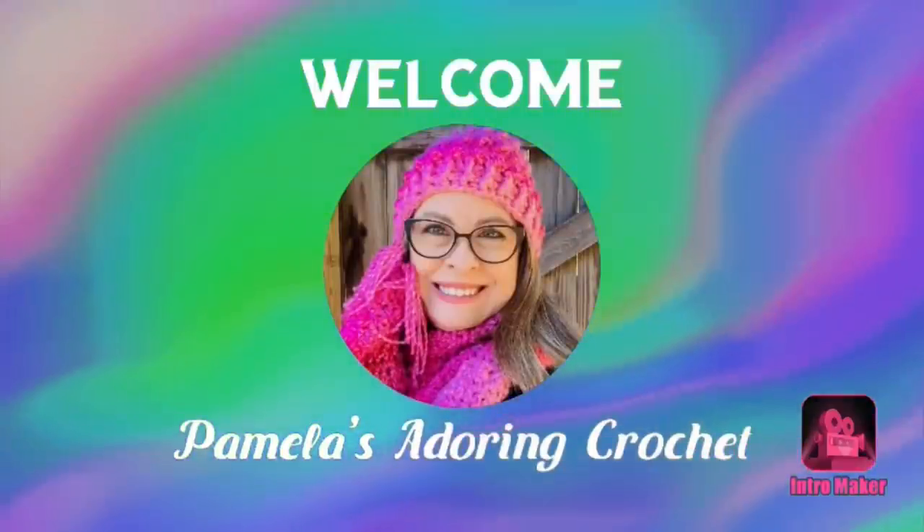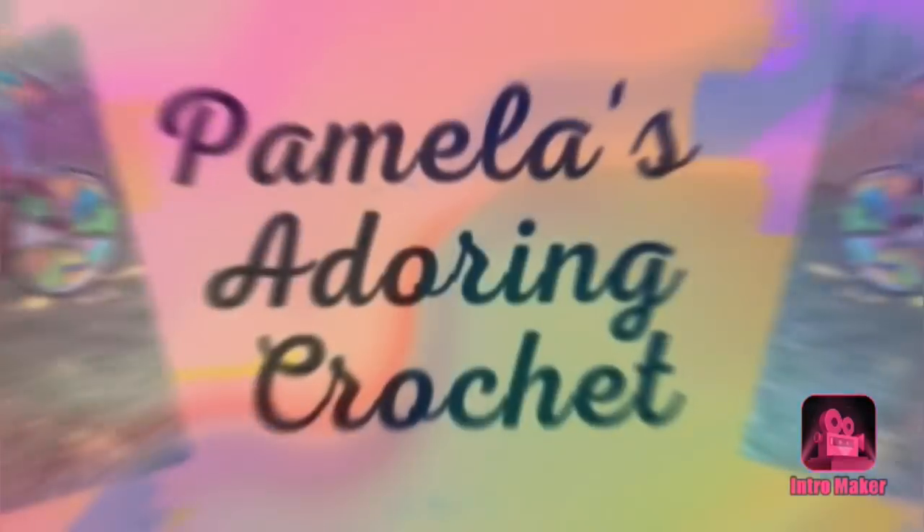Hello, this is Pamela. Welcome to my channel. Grab you a cup of coffee, sit back and relax, and enjoy some good old yarny talk. This is Pamela, and I'd like to say welcome to my channel.